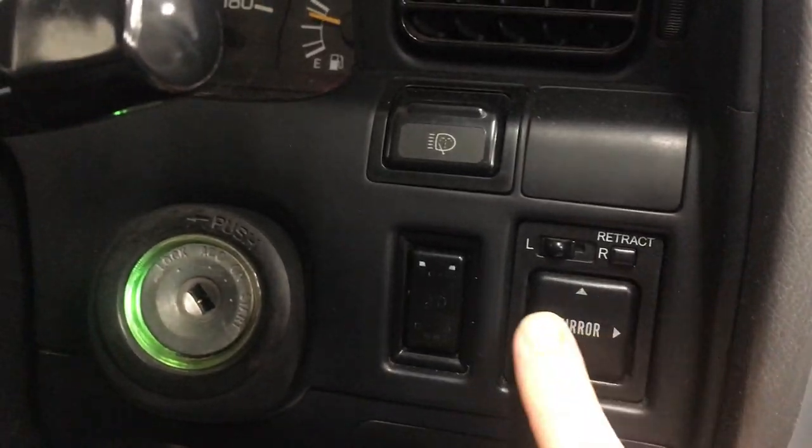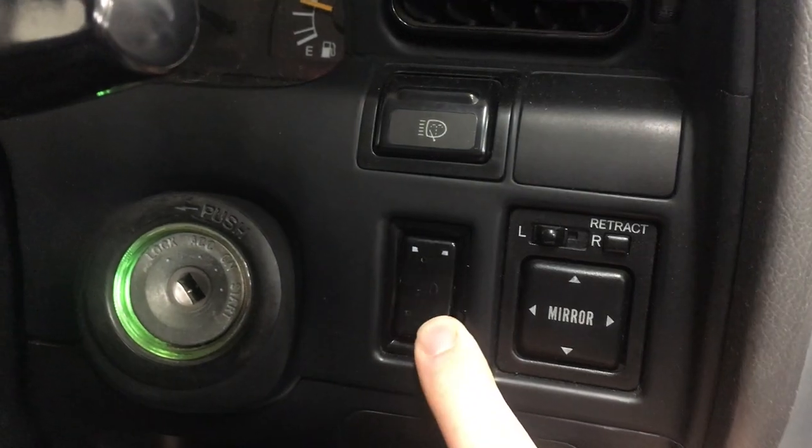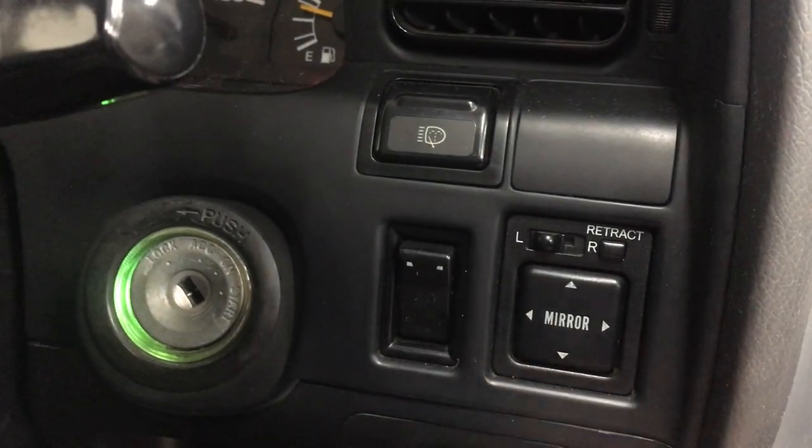On the dash there's a toggle switch that lets me turn on the fogs or the Bosch lights, but not both at the same time.